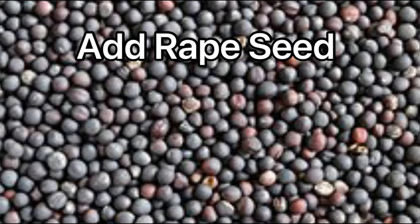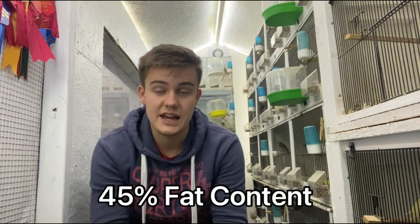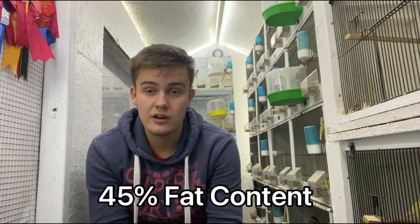What I do is I buy in seed mixes from BJF Feeds, my supplier, and I just buy their basic European finch mix. They have a breeding mix which is a no-rape and a rape mix, and the idea is that rape has a 45% fat content. Ideally when overwintering your birds you want to be getting them fatter so they have those energy stores to survive the winter, especially when it's cold.